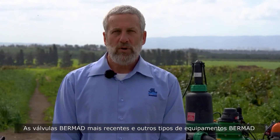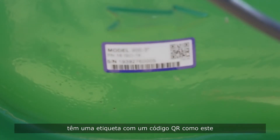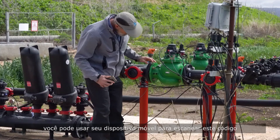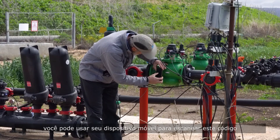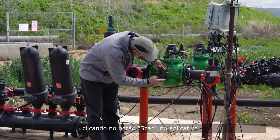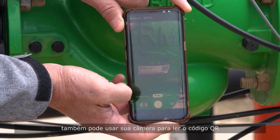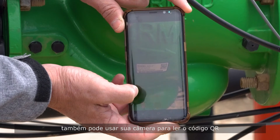Newer Bermud valves and other types of Bermud equipment all have a label with a QR code like this one. To get information about such equipment, you can use your mobile device to scan this code by clicking the Scan button in the app. If you didn't download the app, you can also use your camera to scan the QR code.